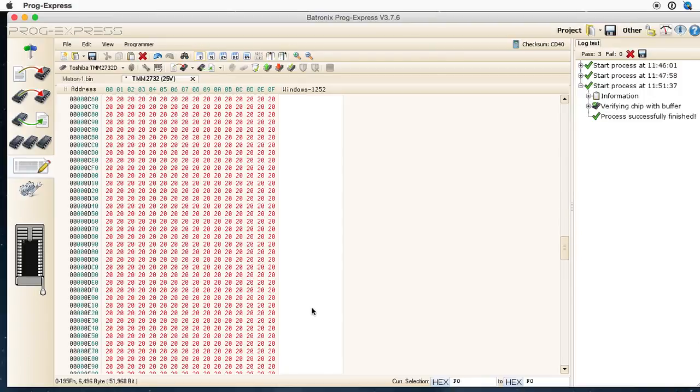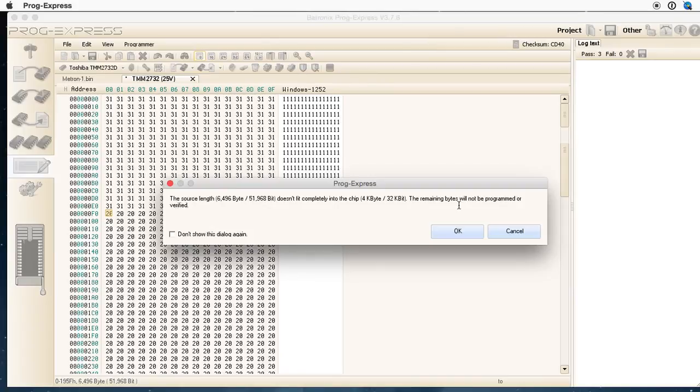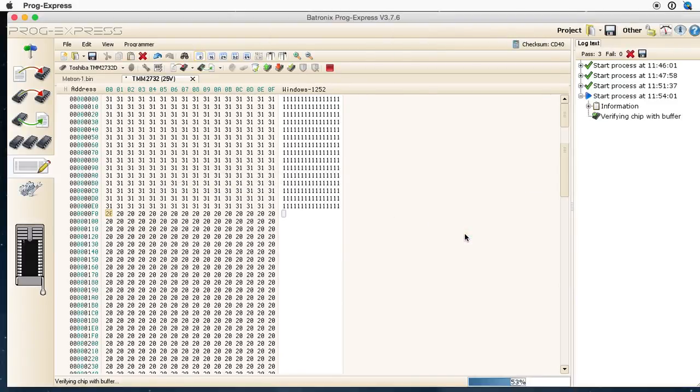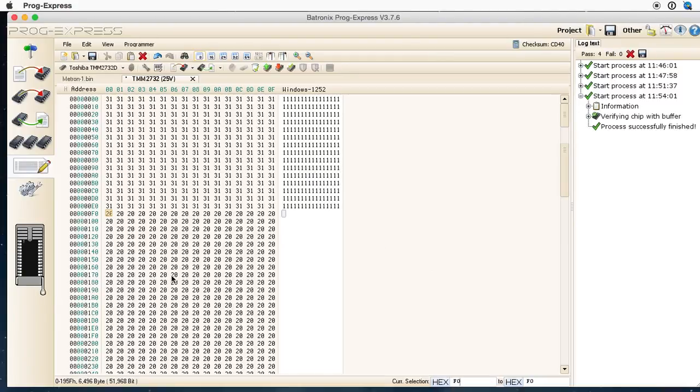It goes down to FF0 — that's where it's actually supposed to end. It overflows because I was just doing pastes. So I've programmed the chip, and I'll just prove that here. The chip data and what's in this window match. The data on the chip is the same as what's shown.